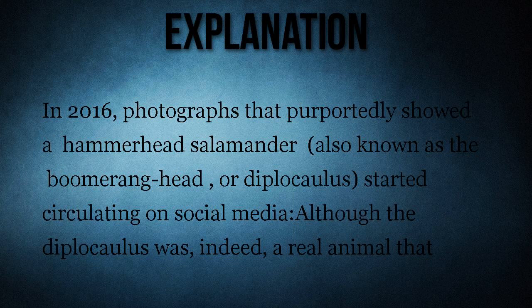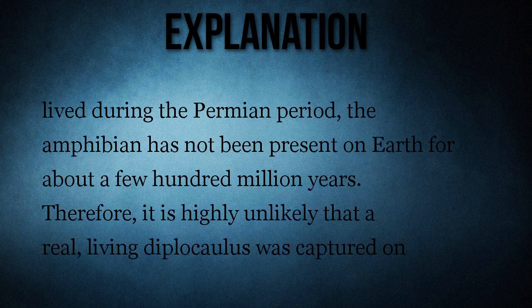In 2016, photographs purportedly showing a hammerhead salamander — also known as the boomerang head or diplocolis — started circulating on social media. Although the diplocolis was indeed a real animal that lived during the Permian period, the amphibian has not been present on Earth for about a few hundred million years, making it highly unlikely that a real living diplocolis was captured on camera.